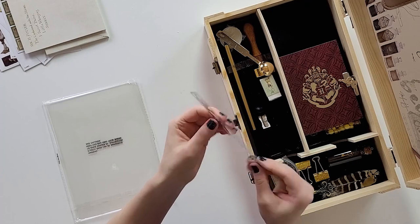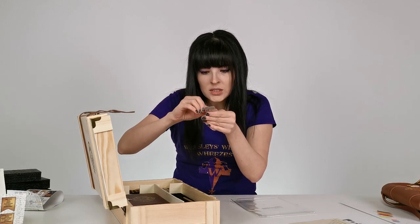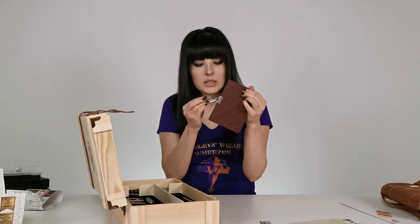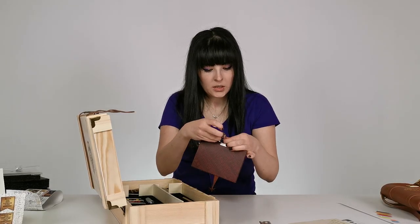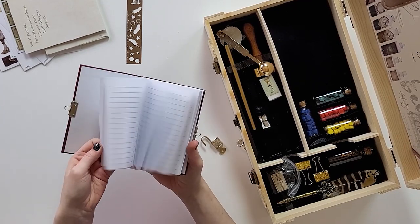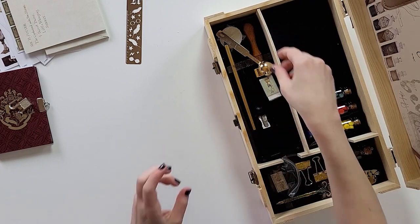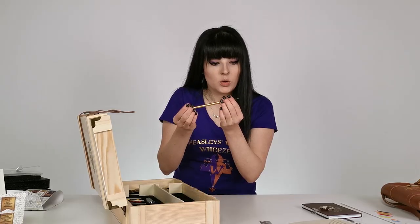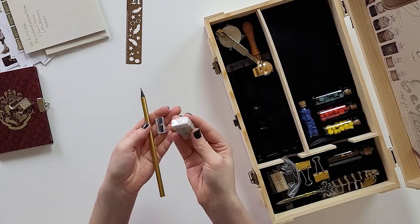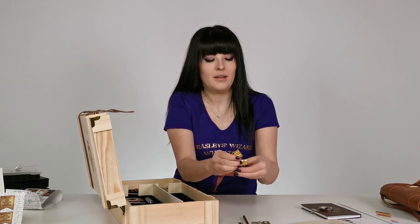There's a lot of stuff in here — I was not expecting that. There's a ruler that's also a stencil. There's a little journal with some keys — let's open it — it's a little diary with regular lined pages. And there's a golden pencil that comes with a sharpener and an eraser.